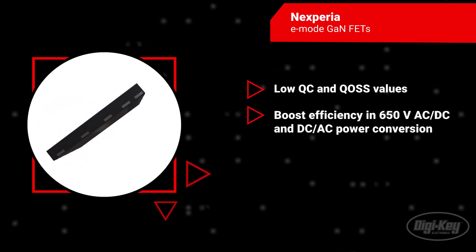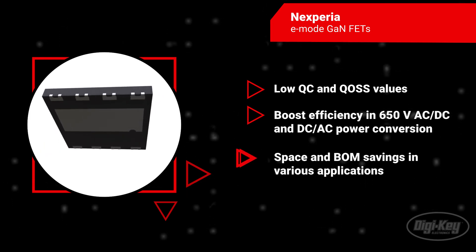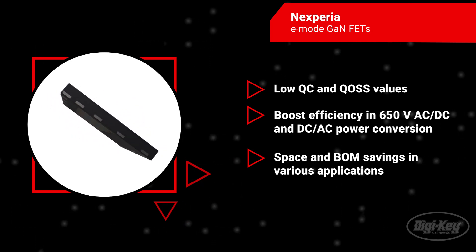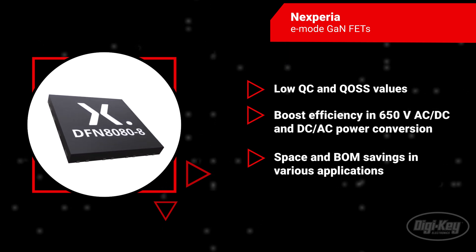boosting efficiency in 650V AC to DC and DC to AC power conversions. They also bring substantial space and bill of materials savings in applications like BLDC and micro-servo motor drives, as well as LED drivers.